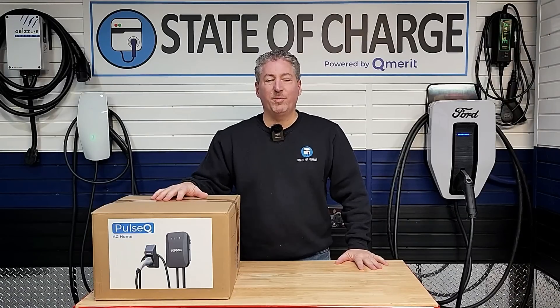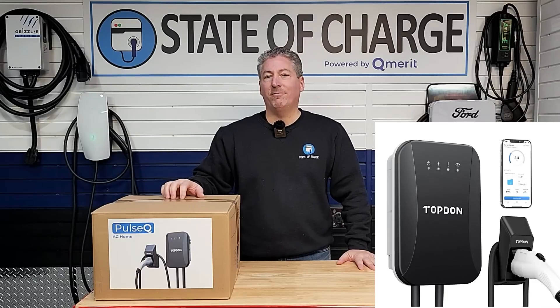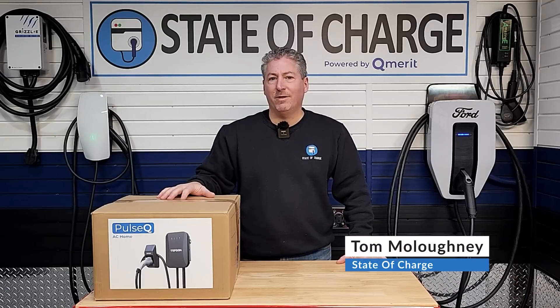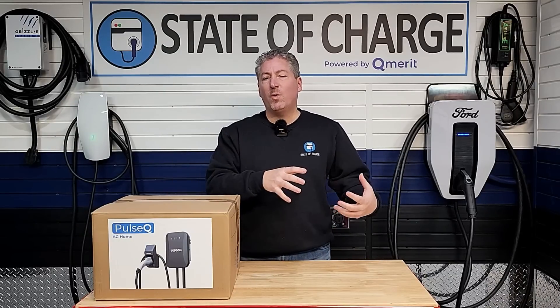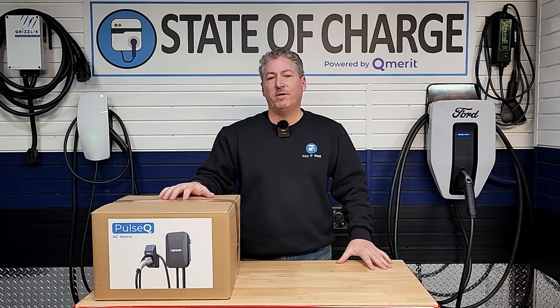Welcome back. Today I'm going to be offering my full review of the Top-Down Pulse Q 40-amp electric vehicle charger. This is a plug-in unit that can deliver up to 9.6 kilowatts to the electric vehicle, and it will charge any electric vehicle sold in North America at speeds between 20 miles to 40 miles of range added per hour, depending on how efficient your electric vehicle is.